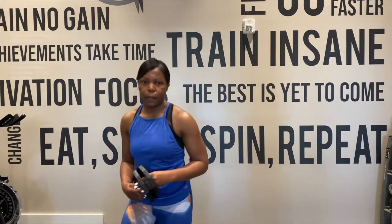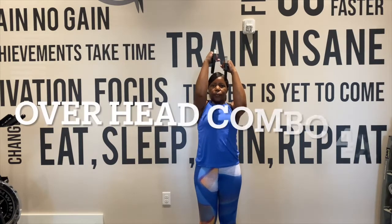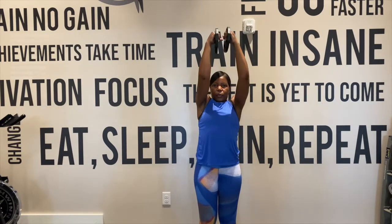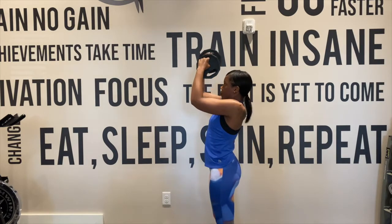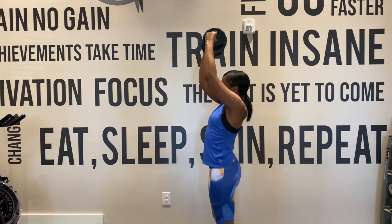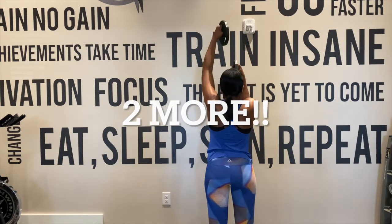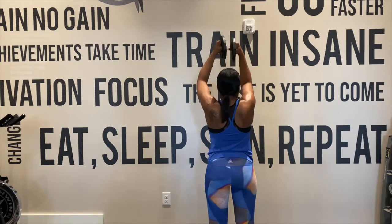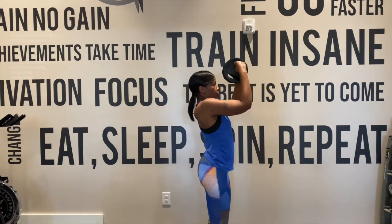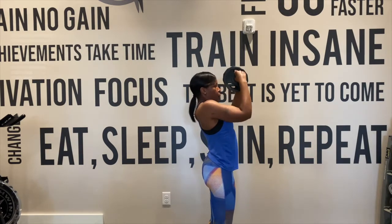Good job. Grab your plates and jump up for our standing overhead press. We're going to alternate — right, left. Pulse, pulse, pulse, pulse, pulse. Again, right, left. Pulse, pulse, pulse. Again, right, left — try to keep those elbows in. Pulse, pulse, pulse, pulse. Again, right. Good job. Left. And pulse, pulse, pulse, pulse.